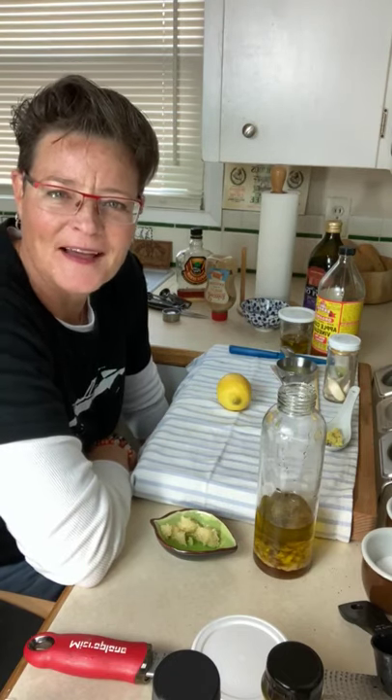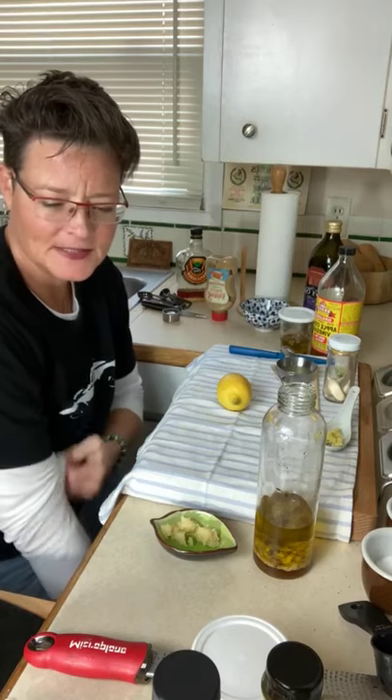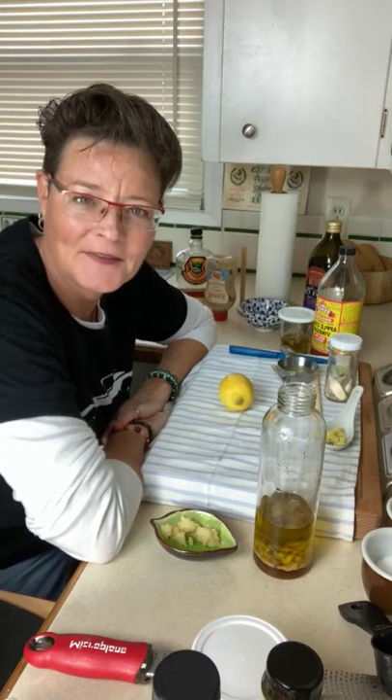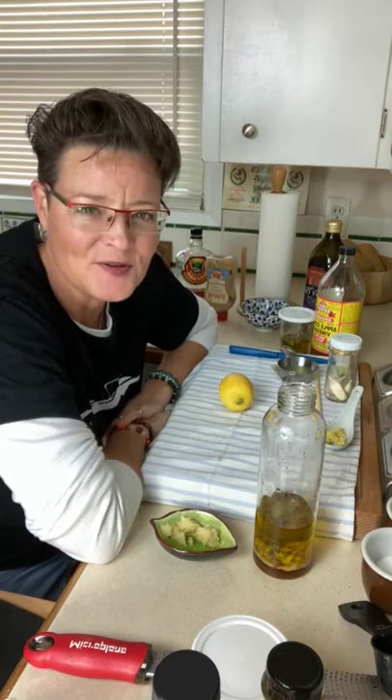Good morning and welcome to another edition of Garden Talk with AYA Food School. I'm Jamie and it's always a pleasure to be here with you. Today I'm going to talk about some easy salad dressings that you can make at home — you probably already have the ingredients in your kitchen, so there's no need to rush out to the store. I've got three different salad dressings today that I'm going to share with you. Let's just start with it.